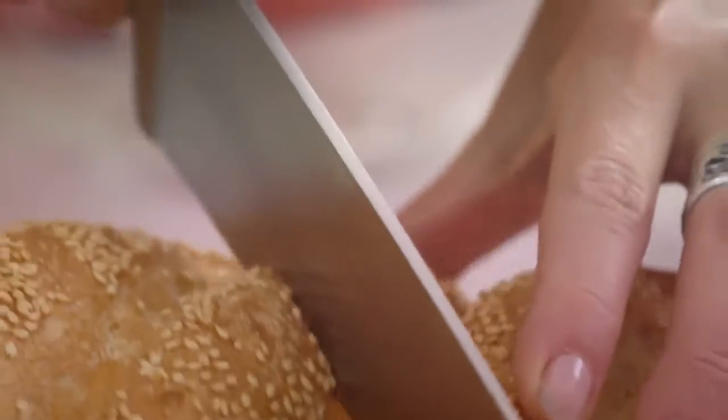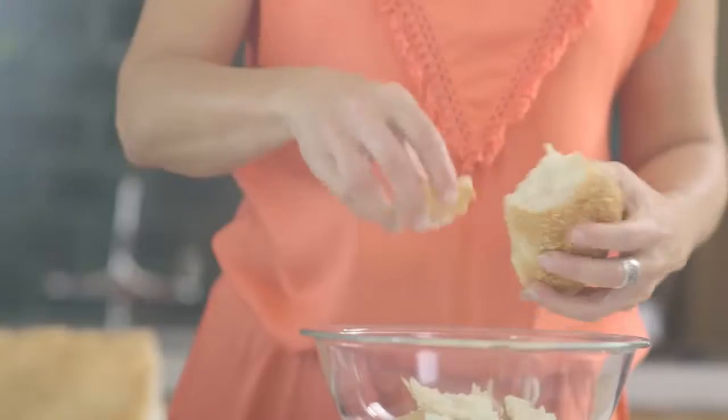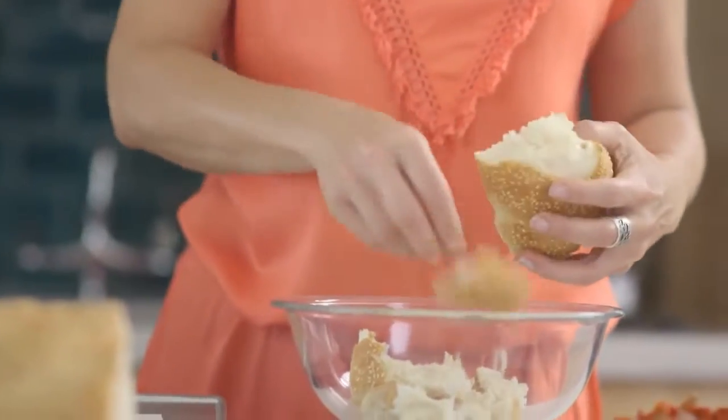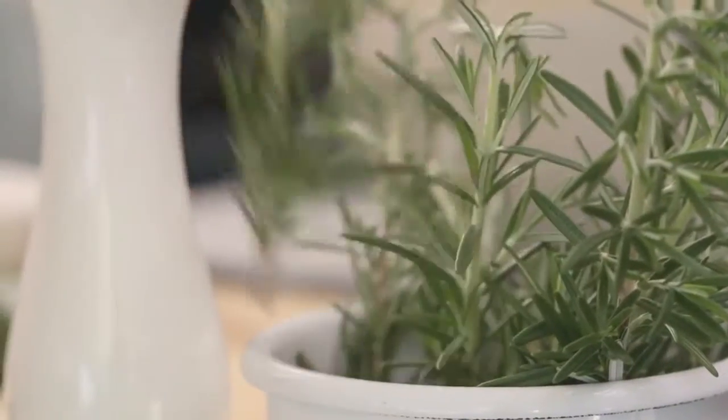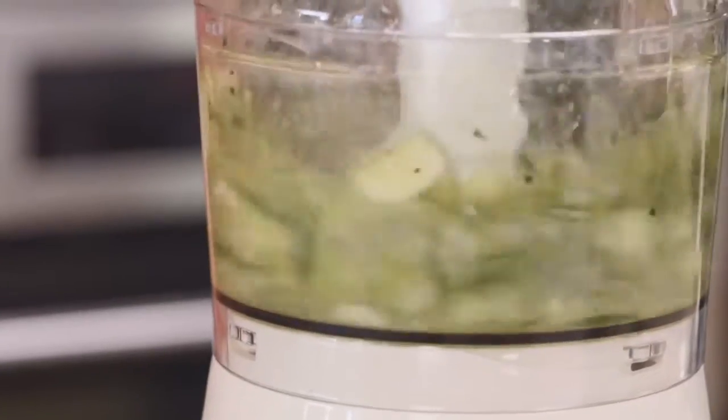For the easy croutons, preheat the oven to 180 degrees. Tear up the bread into rustic chunks and place it into a bowl. Into a food processor add in the rosemary, garlic, lashings of olive oil and salt and pepper, and blend this to combine.